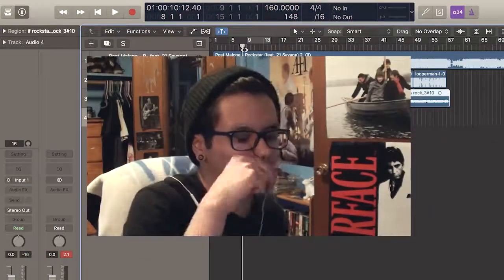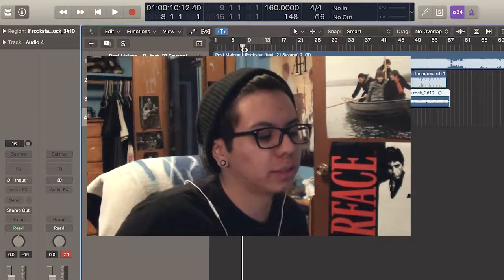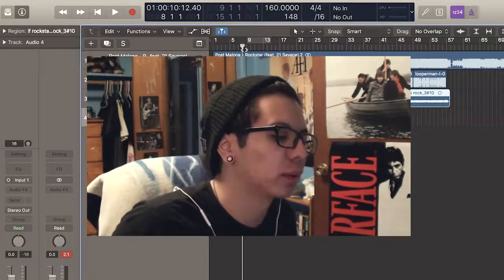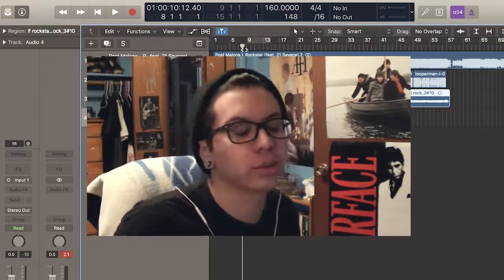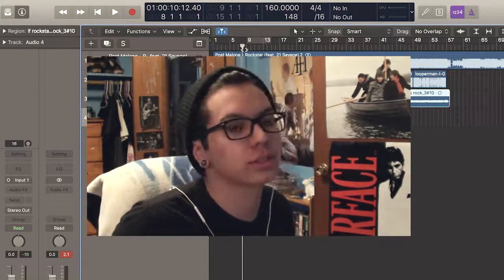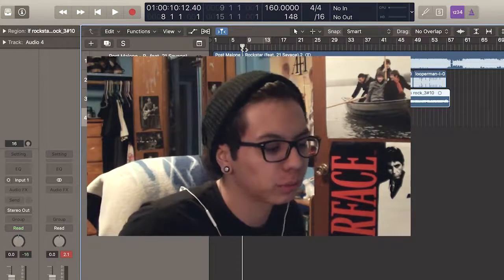We have the rhythm laid down. Now I'm going to throw on a lead, and you're probably thinking why is this kid using a strat to record a heavy song — it's the only guitar I have right now. The other ones are out of commission, mostly because I'm using them for recording other stuff. So yeah, I'm using a strat to record almost metal.